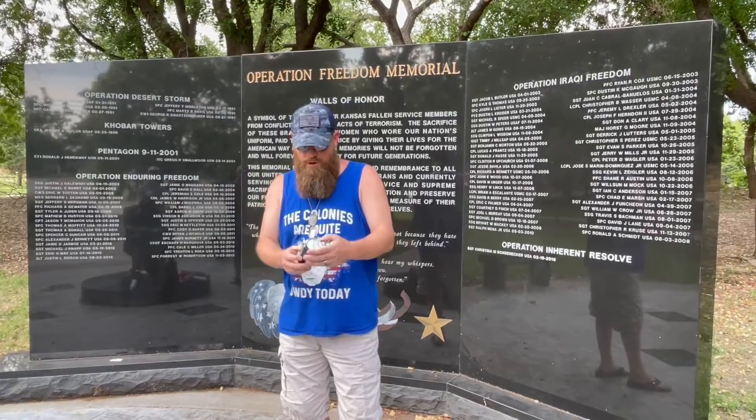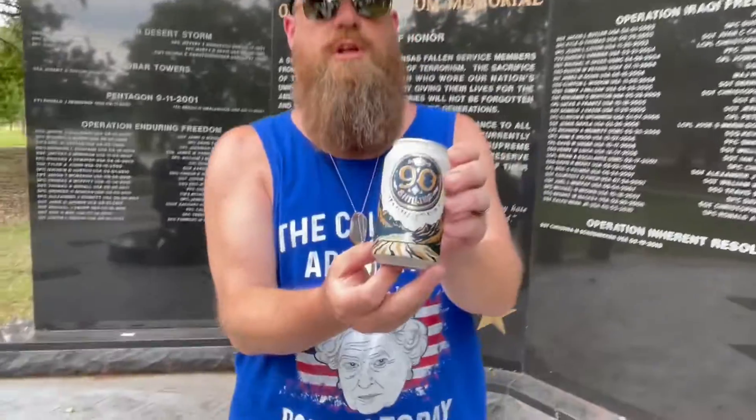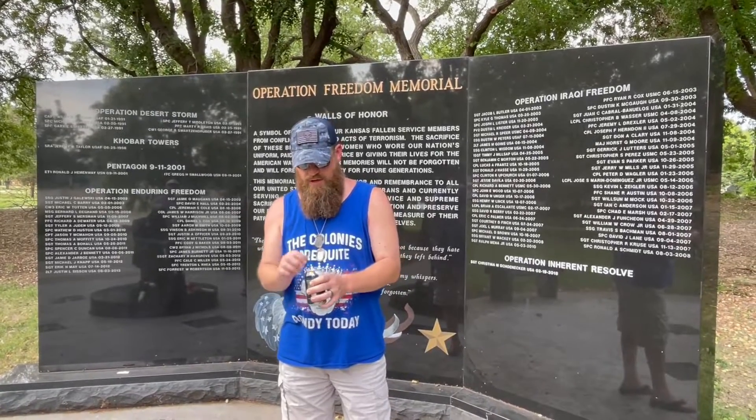So it's very fitting that we're here in front of this memorial to do this beer review for 90 Shilling from Odell Brewing Company. I've heard really good things about this, so I wanted to do a good beer review in front of my fallen comrades here.